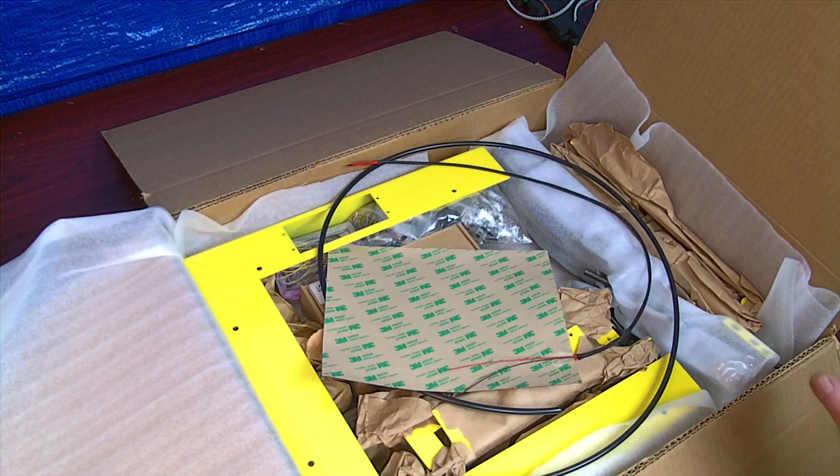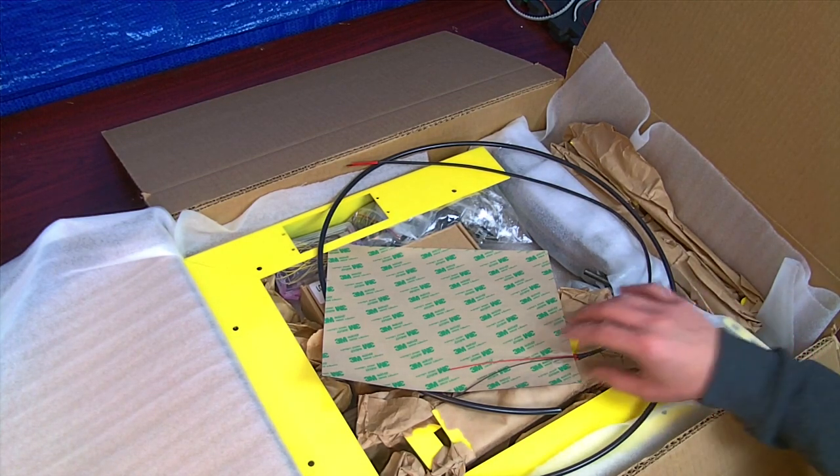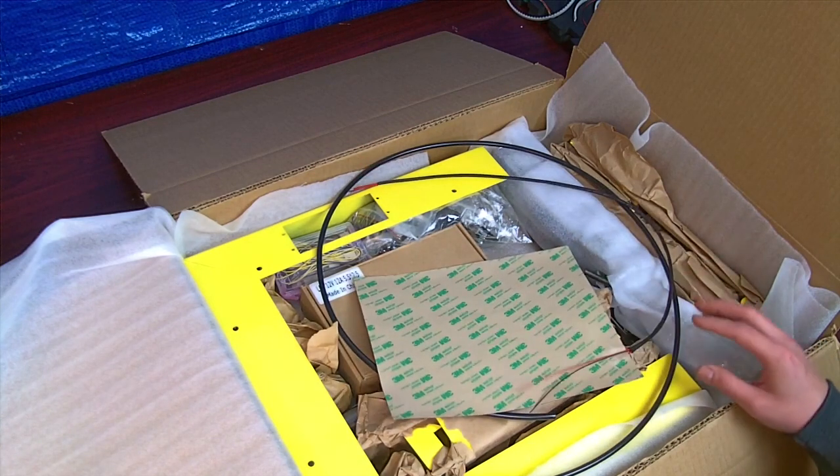Hey guys, Dewey here. Just wanted to show you what's included in the package and where everything is located.